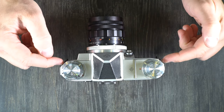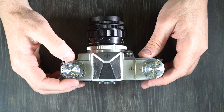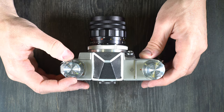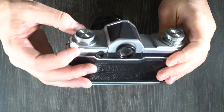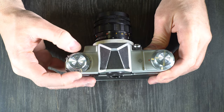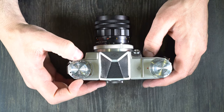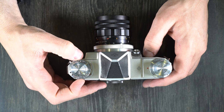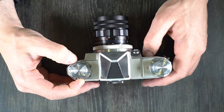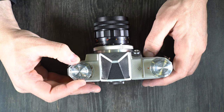Technically, on the front of the camera, we have the strap lugs here. We have the film type reminder dial over here, and what this does is lets you remember what type of film you're using, as well as the speed, and it allows you to control the flash. The red dot over the flash indicator is your index, because it moves with your film type to select different types of flashes.